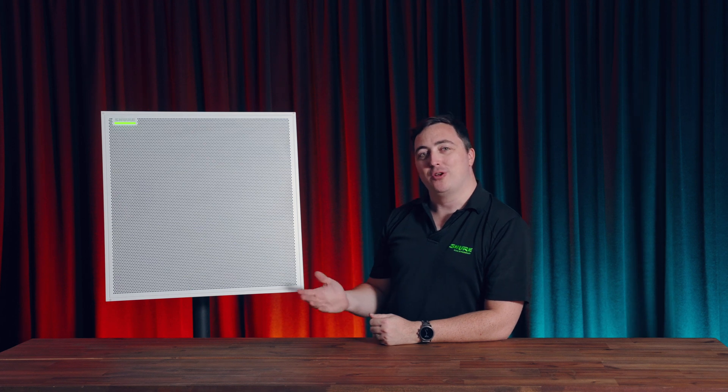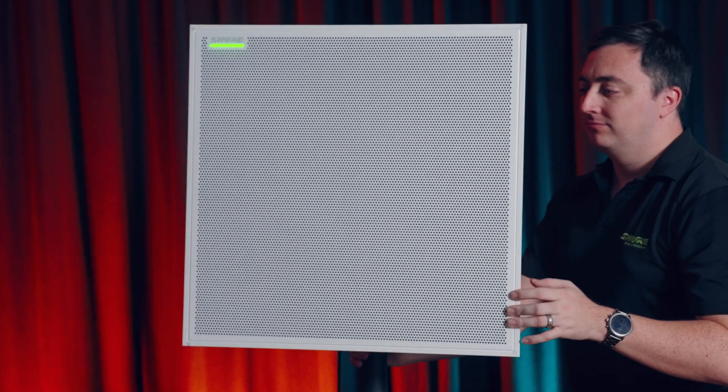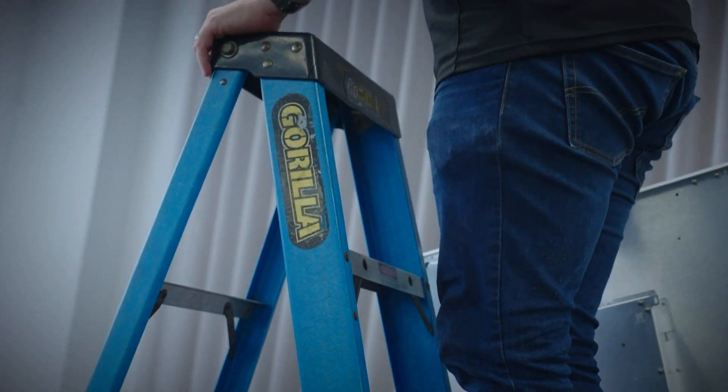Introducing the Shure MXA902. The MXA902 is a next-generation ceiling array microphone combined with a wide dispersion loudspeaker plus onboard Intellimix DSP processing, all housed within a single device.